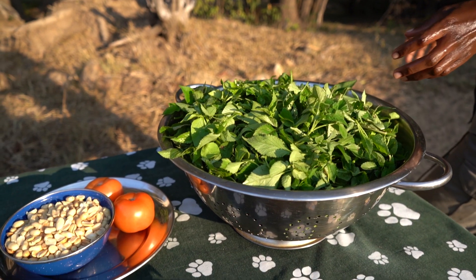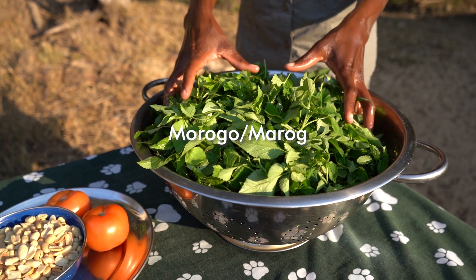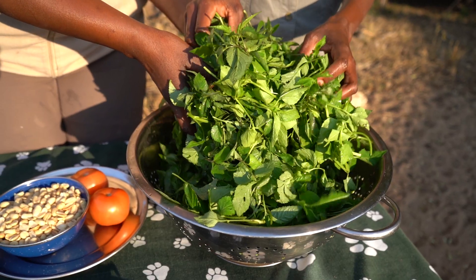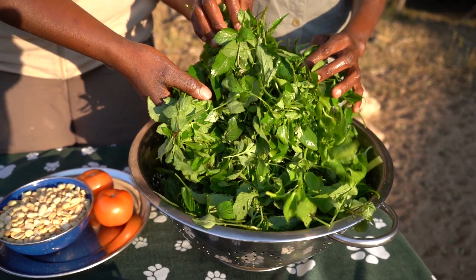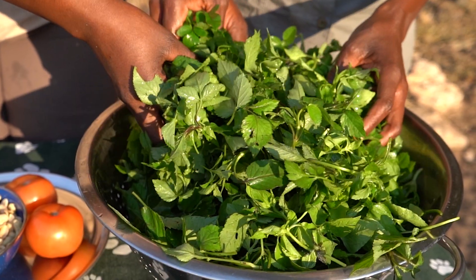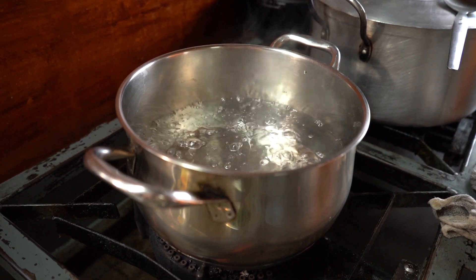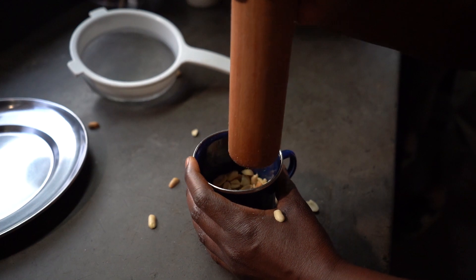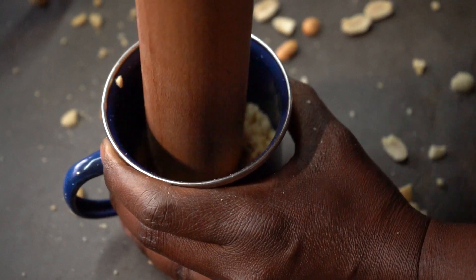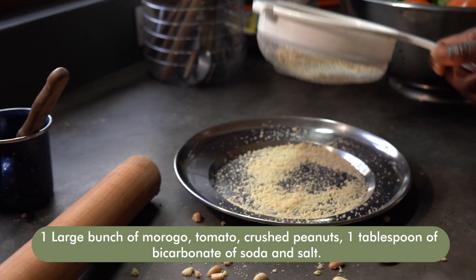Another wonderful tasty dish here in South Africa is something called marogo. Depending on which culture — remember there are 11 official languages in South Africa — marogo is best described as like spinach. It's a dark green leaf found in many places here in the savannah biome. They gather it in large amounts, and it's always nice to mix it with a bit of peanuts. Very delicious with your pot bread.